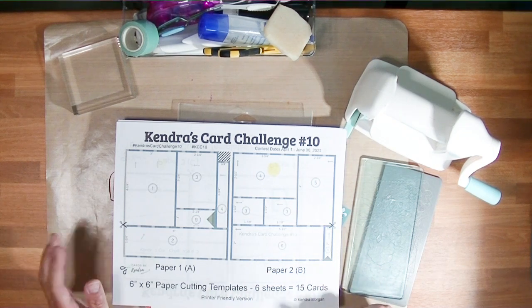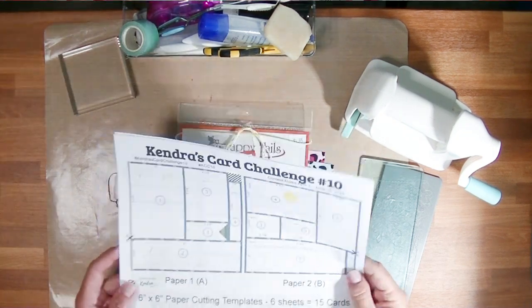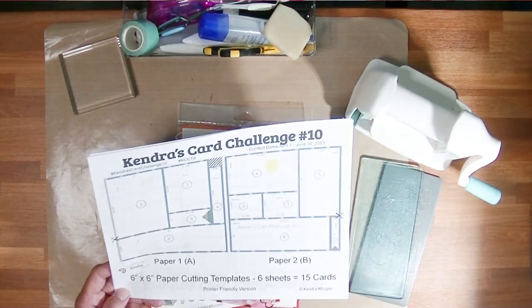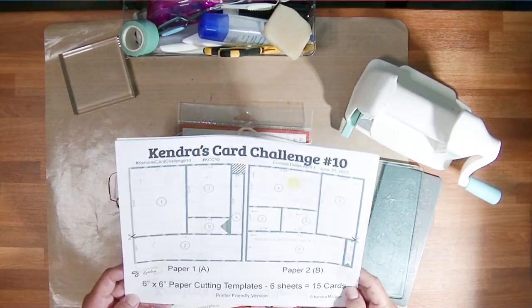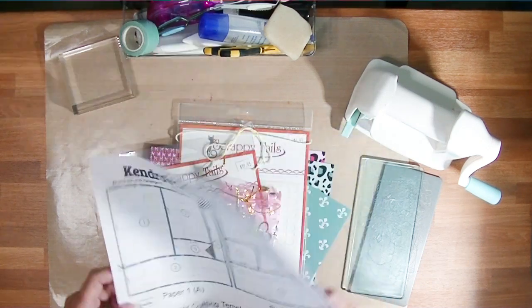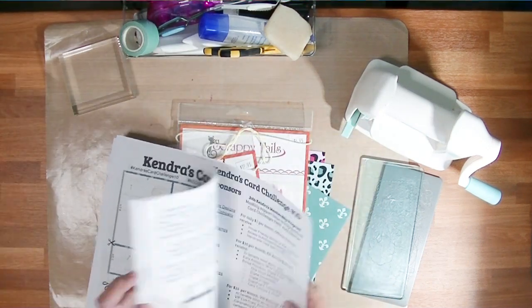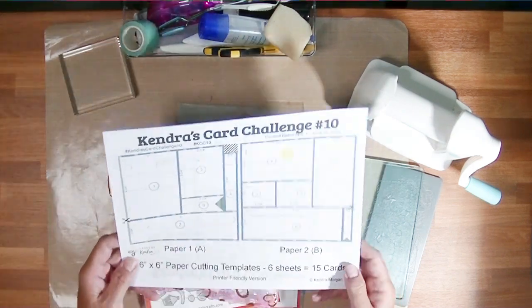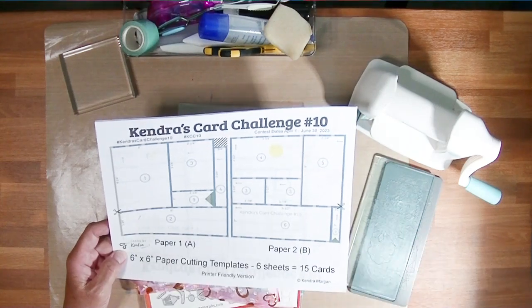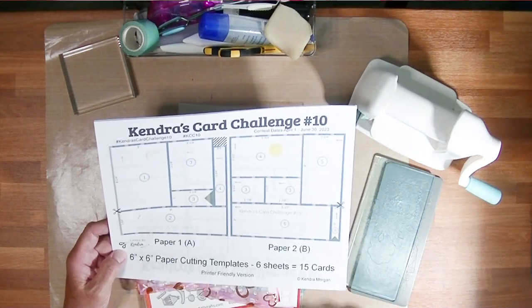It's time for a new Kendra's Card Challenge. These are three month challenges and you can get this free printable — I'll put the link below — where you can get six cutting templates for six sheets of patterned paper. All the dimensions and everything are on them. Kendra even shows you where to start cutting on each paper.